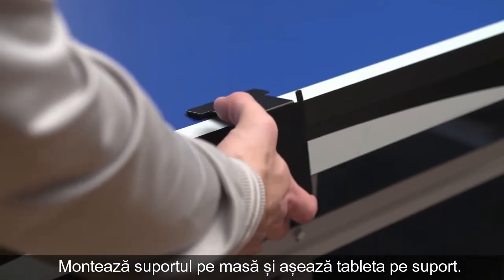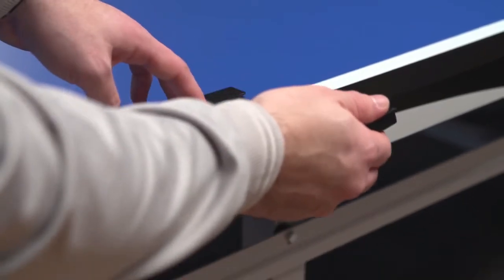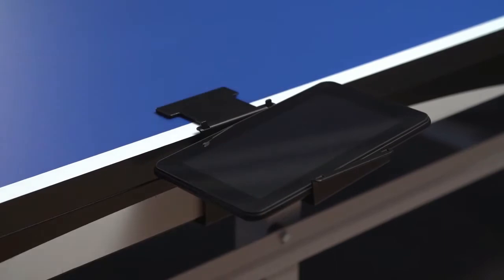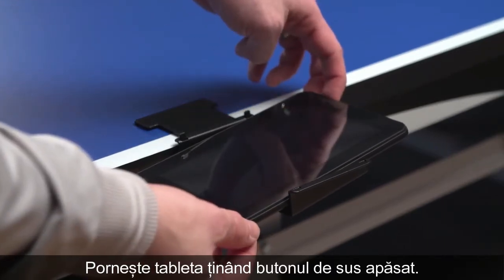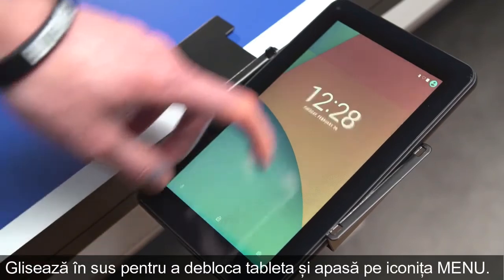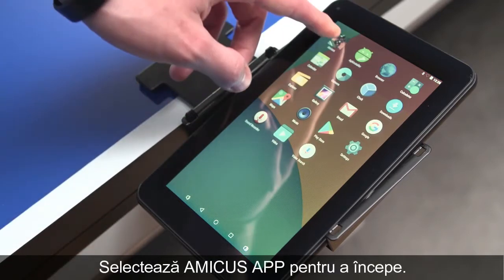Mount the bracket to the table and insert the tablet holder and the tablet. Start the tablet by holding the button at the top. The word Amicus will appear on the display. Swipe up to unlock the tablet and press the menu icon. In the menu, select the Amicus app to start it.